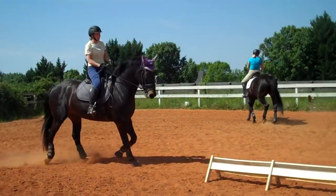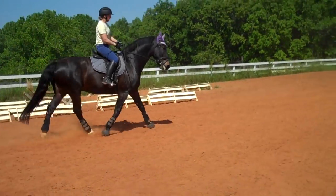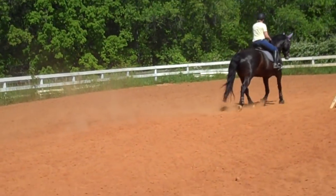Get him to step up with the activity from behind so he takes a feel of your rein. And then praise him. To do that, remember you're going to soften the jaw, soften the pole, check to see that he's got the rainbow. He's going to say he can't do it.